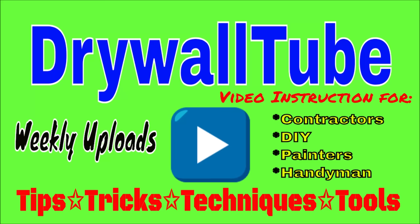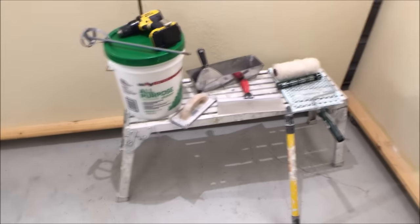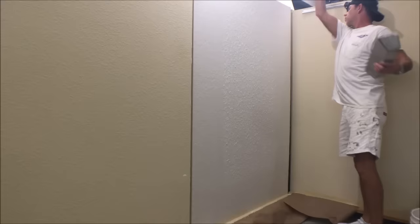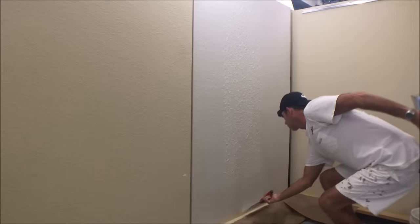Welcome back to the channel. In today's video I'm going to show you how to get a perfect skim coat using my paint roller trick. I'll show you everything from all the tools and materials you're going to need, how to mix the joint compound, how to apply with the paint roller, and how to skim coat my demonstration wall. Be sure to stick around to the end for some bonus skim coating tips. My name's Paul and I've been a drywall and painting contractor for over 20 years. Let's get into this video.